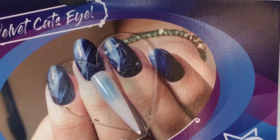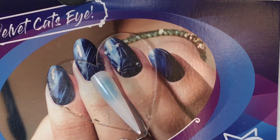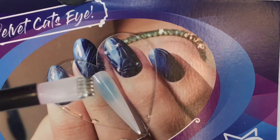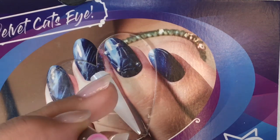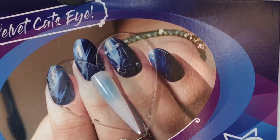Hi guys, Amy here. Just wanted to do a little video tutorial for you on your August swag. So these are the new velvet cat's eye colors. In your swag you should get two colors, your fabulous new magnet pen — one side is a rake and the other side is going to give us our daisy, kind of like a flower design — and then your crystals.